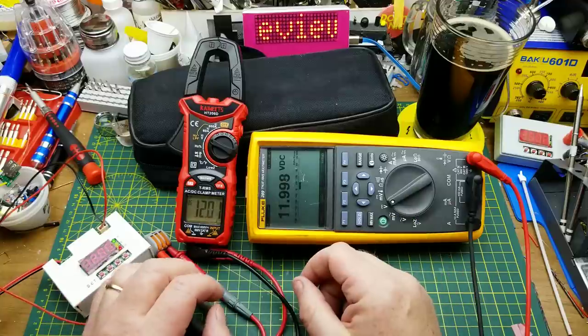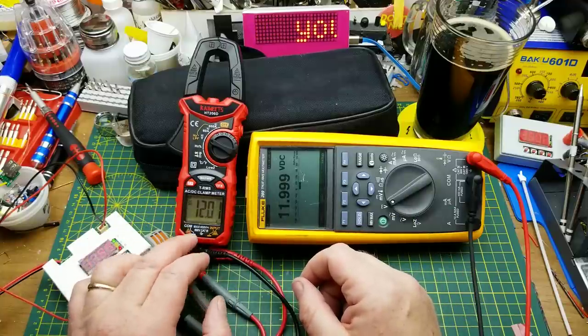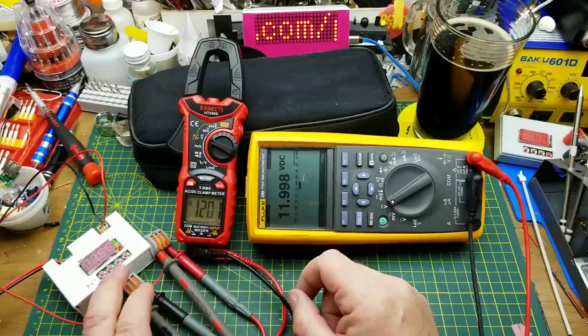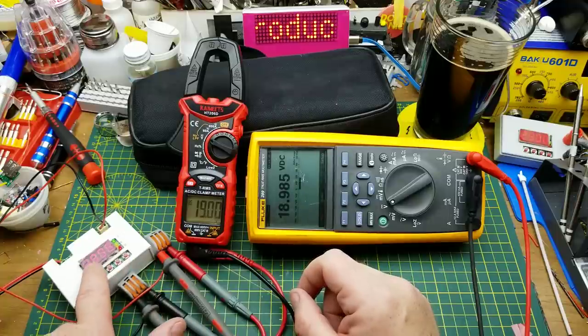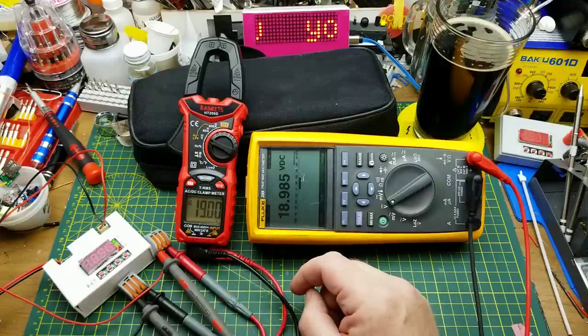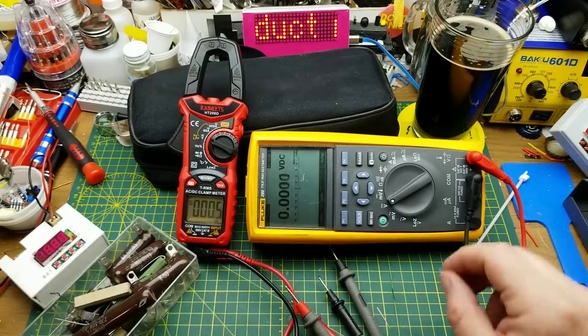At 12 volts, a common voltage for automotive use: the Kaiweets shows 12.01, the Fluke shows 11.998 — well within any kind of percentage spec. At approximately 19 volts (buck converter output): the Kaiweets shows 19 even, the Fluke shows 18.985 — pretty damn close. I see no problem with that at all. Let's check some resistances.